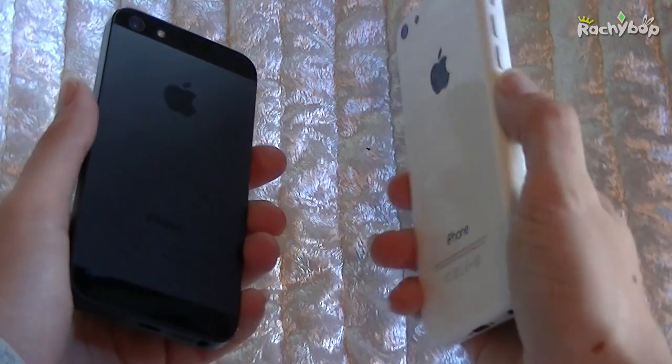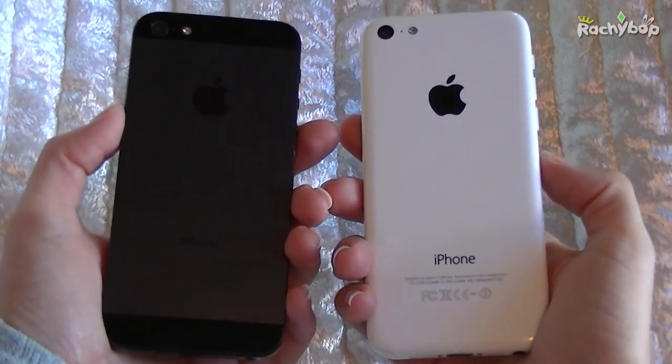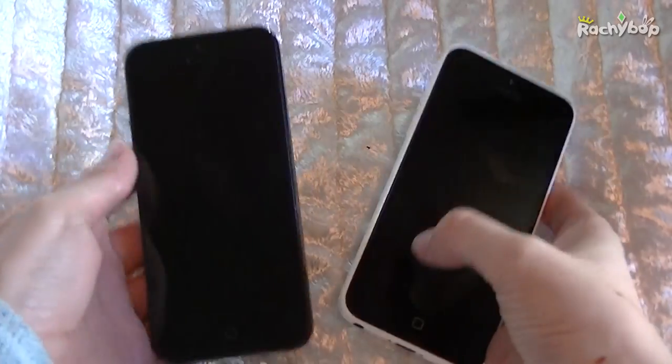The one on the right is a lot lighter, so the 5c is a lot lighter, but that's because it's made out of plastic so it's bound to be.